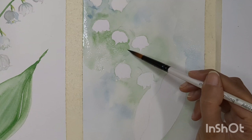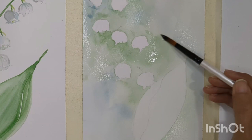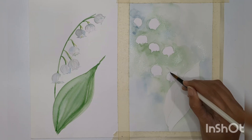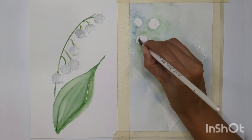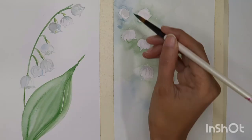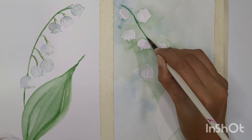Wet on wet technique is something we need to learn properly — it's not just wetting your sheet and adding colors; you have to take care of multiple things. I'll explain all of that in another video. For now, let's add gray color into the flowers — we're repeating the same thing we did in the first flower. This time, since the background has color, we just add a little hint of gray into the flowers. Then once the sheet is dried, we can paint the leaves and add stems and sub-stems like we did in the first one.